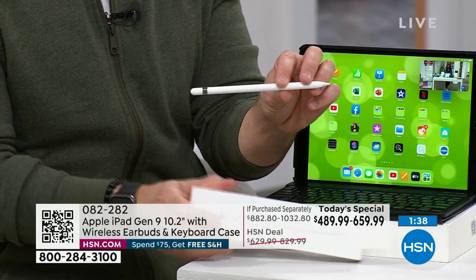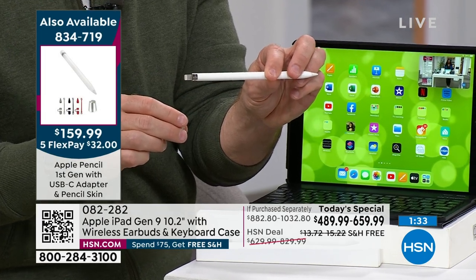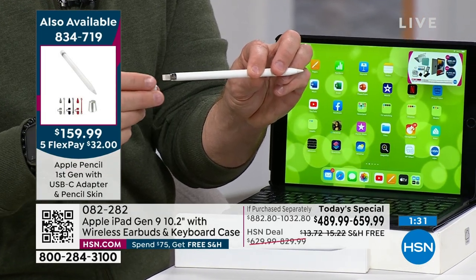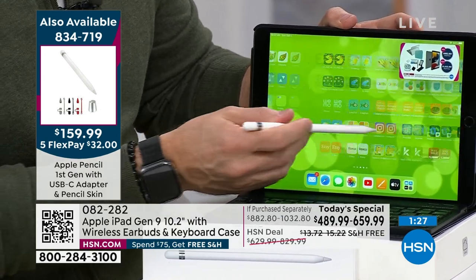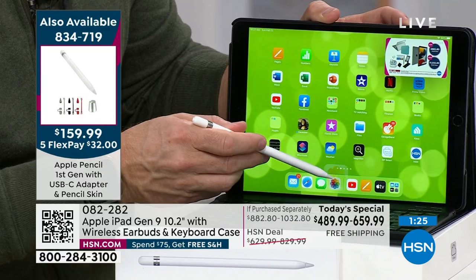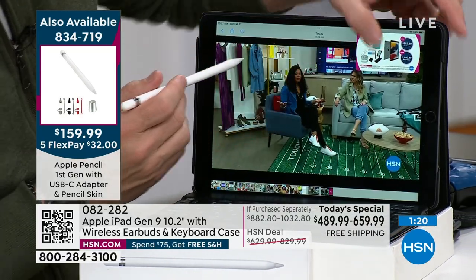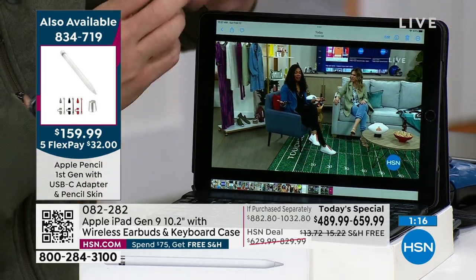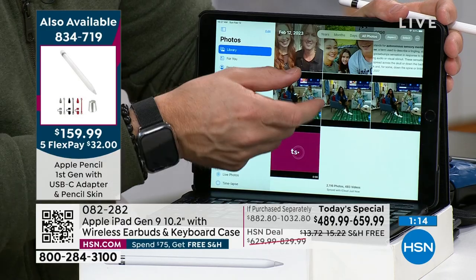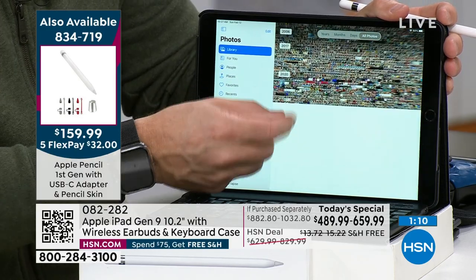It plugs in right over here — genius design — to your ninth generation to charge it up and to pair it. Then I'm using it in class, doing my shopping and swiping. The biggest decision you really have to make is what memory size you want, because you're not going to have this for one year — you'll have it for years, and that means more family photos, more podcasts. Look at how much we have going back — all the way to 2006.